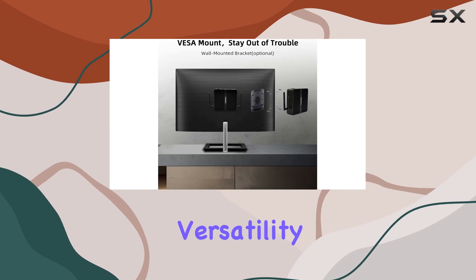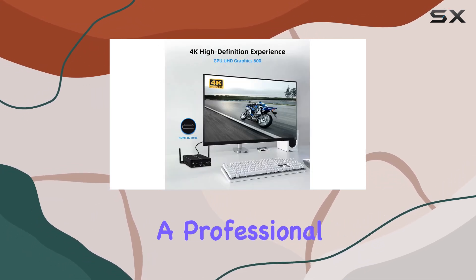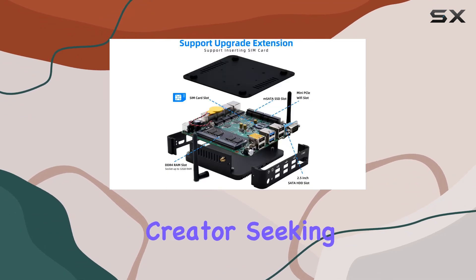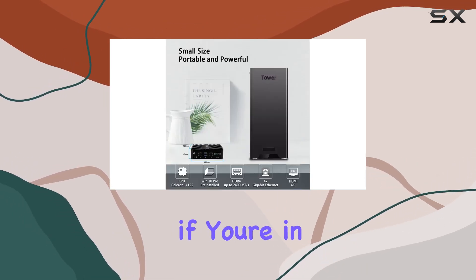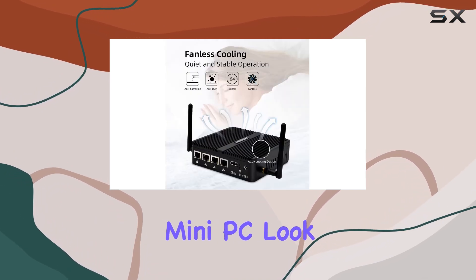What really sets this mini PC apart is its versatility. Whether you're a gamer looking for a reliable network connection, a professional in need of robust security features, or a content creator seeking high-quality visuals, the Fanpeak Mini PC Firewall has got you covered.